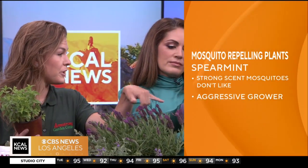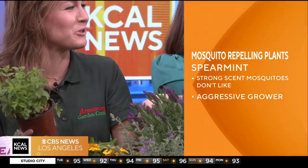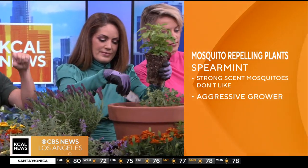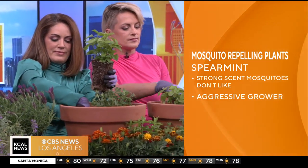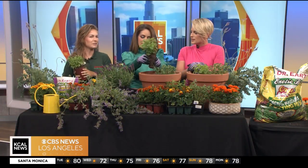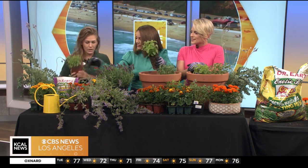Do you have to be careful if you have pets with any of these plants? So the nepeta, especially the catnip — if you have a cat, it will want to roll in it. That's pretty much the risk you're running with that. But you can pinch it off and give it to your cats as a fun little treat. Dogs aren't specifically attracted to it.